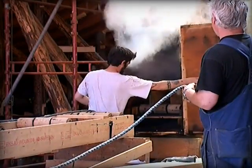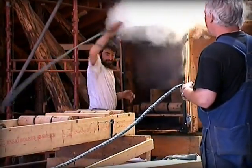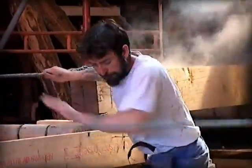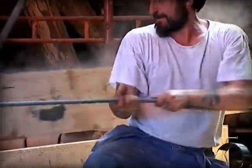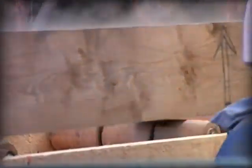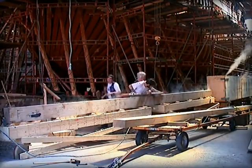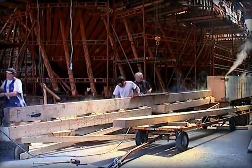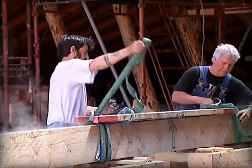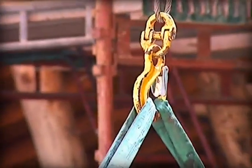The ship also has an outer layer of planks. In order to shape the planks to follow the hull, they have to be moistened with steam. This involves placing them in a special chamber and leaving them for four to six hours while they are steamed at 100 degrees Celsius. They then have to be put in place within 15 to 20 minutes before they harden again and become more difficult to shape.